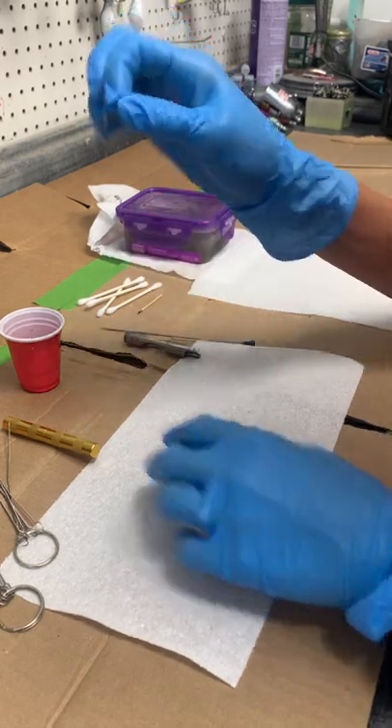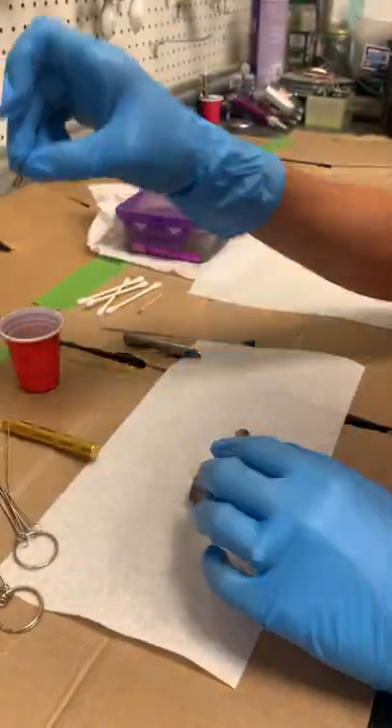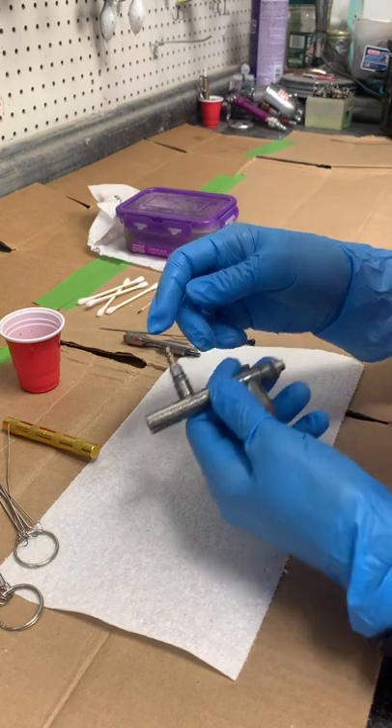Mine was really bad so I soaked all my parts — it's pretty clean now. Then you're going to take out this little trigger pull mechanism.